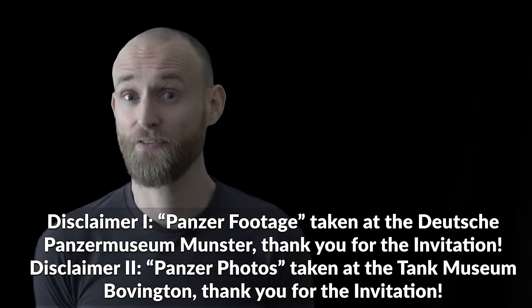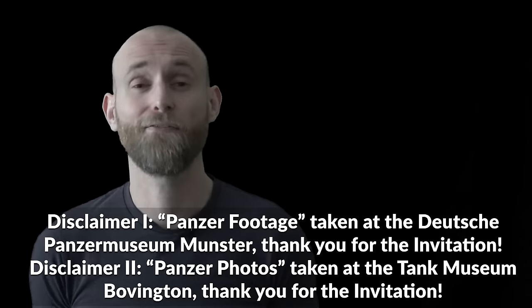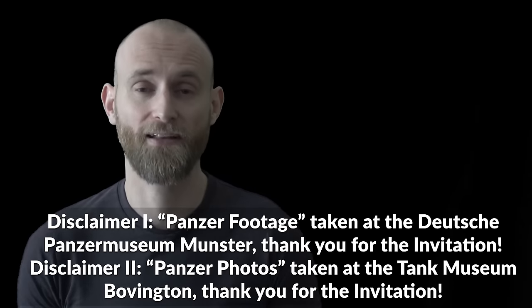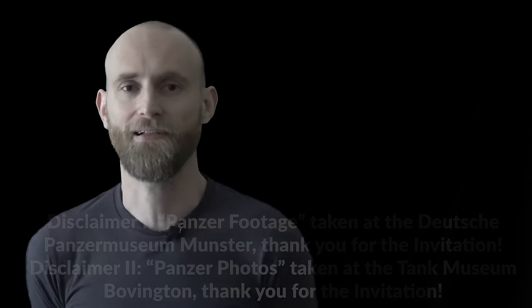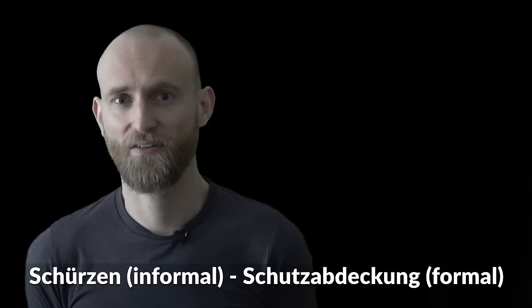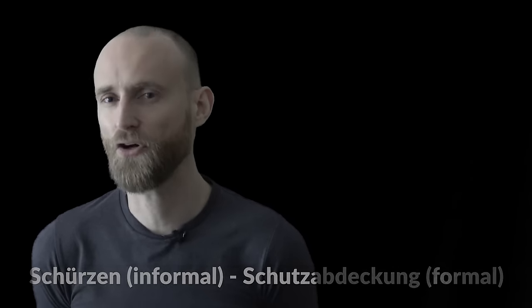Today we will answer two questions: why did the Germans use armor skirts in the Second World War, and why no other major combatant did this. The answer is basically the same. The Germans used armor skirts, or Schürzen in German, quite extensively on their panzers and assault guns.